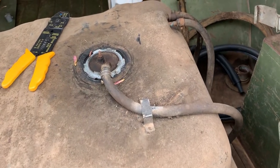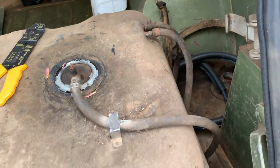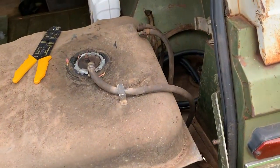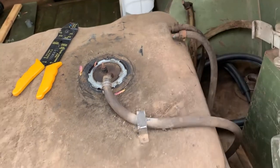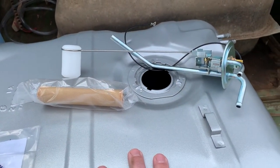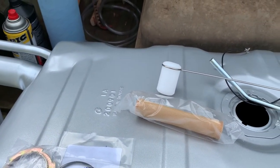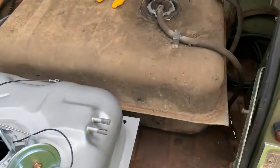I'm cheap and lazy, so I'm going to reuse all this rotten rubber for now — mainly because I don't have any on hand and I want this in the car. Every little project gets delayed because of something, so I'm going to reuse it for now, even though it needs to be replaced completely. This tank is going to come out again — I want to wire wheel and do some rust conversion on the frame — so I'll do new rubber lines at that point.